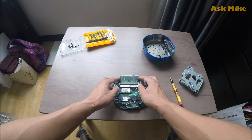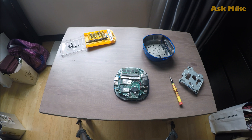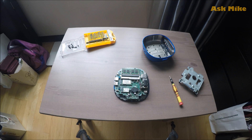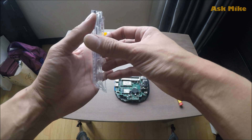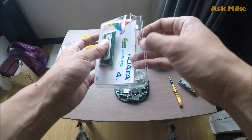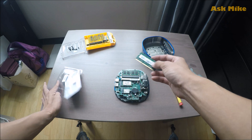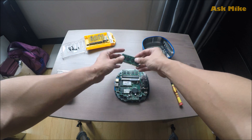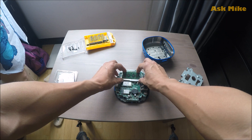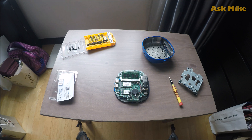Let's move on to the RAM upgrades. The next thing we are going to do is upgrade the RAM. You can see I bought this 4GB ADATA RAM — I will leave a link below for you to see where to get it. Just click on the RAM and slot it into the additional RAM slot. Make sure it is put in properly and just press it in.